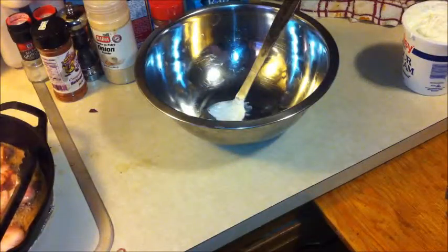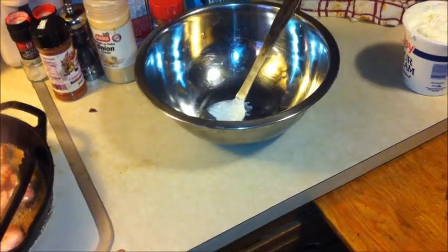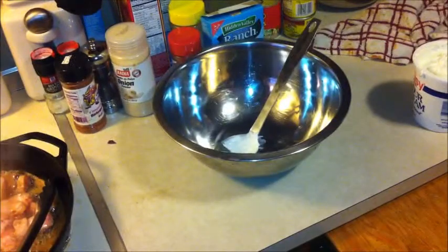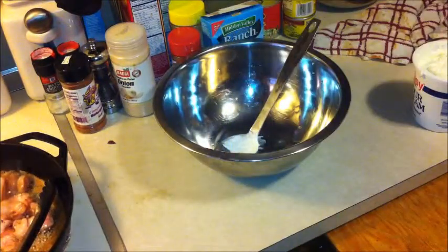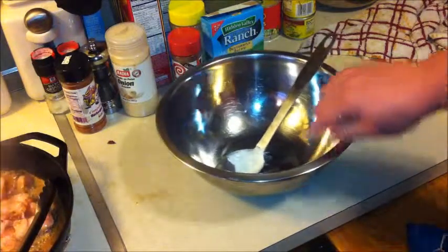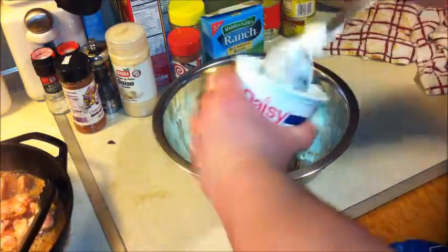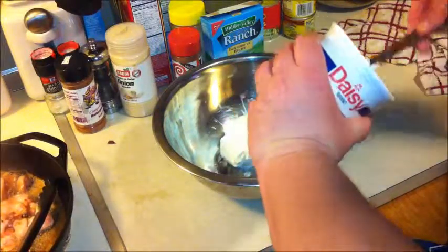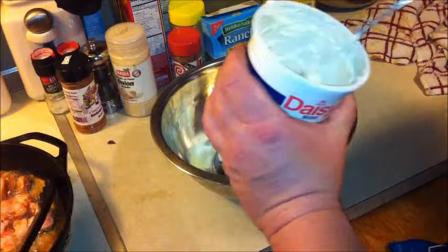All right, you guys are back where you can see. This recipe is pretty simple, just a few ingredients. You use any type of cheese that you like — in this one I'm gonna use some pizza cheese, mozzarella, cheddar, different things. It calls for 16 ounces of sour cream. This is an open container of sour cream so there's gonna be a little bit more than 16 ounces, but that's okay.